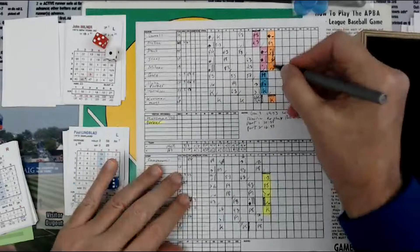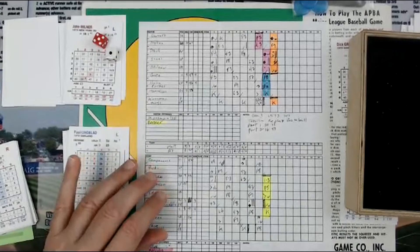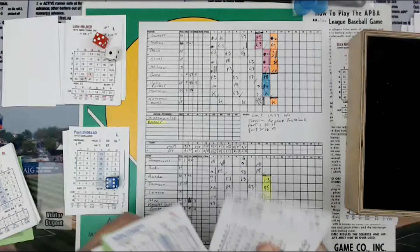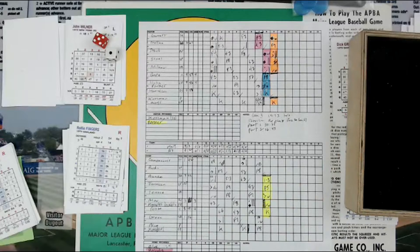That's going to be it for Lindblad. We're going to go to one more pitcher — we're going to bring in Rollie Fingers to try to get out of this inning. Actually, you know who pitches in this one? Blue Moon Odom. But I already wrote Rollie Fingers in, so we'll bring in Rollie. It's always good to see him anyway — his handlebar mustache is always a treat.